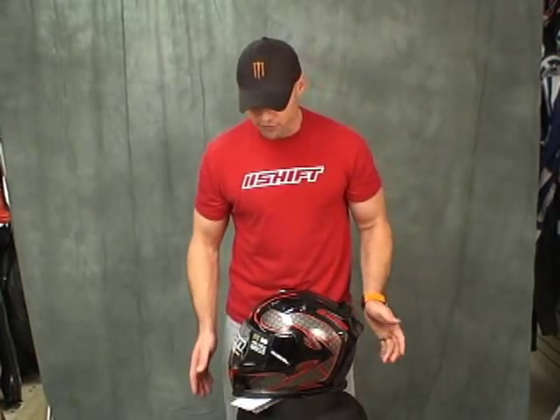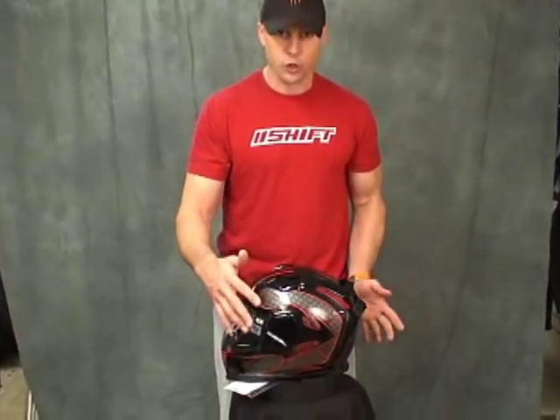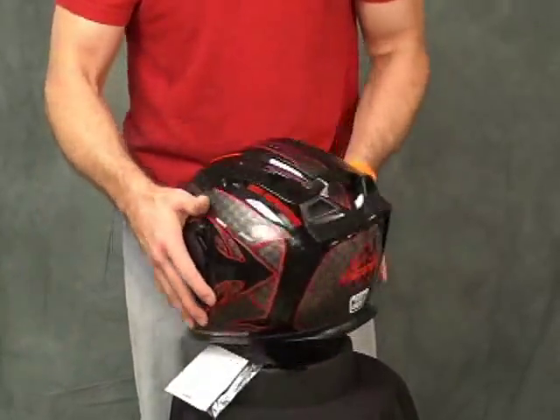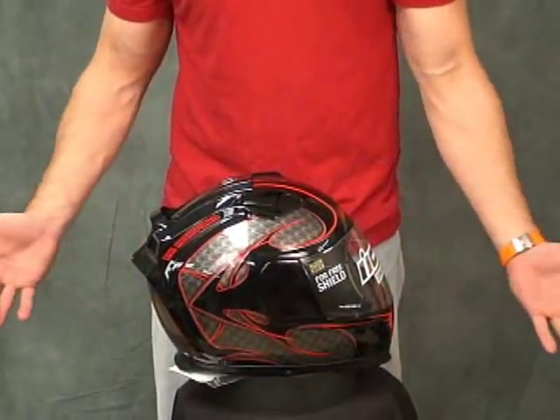We have one here. We're going to cover the benefits and features. I'm going to take one apart and show it to you from the inside out. I'm going to do a nice 360 here on the helmet so you can get a good feel for exactly what it looks like — nice side view, nice back, other side.